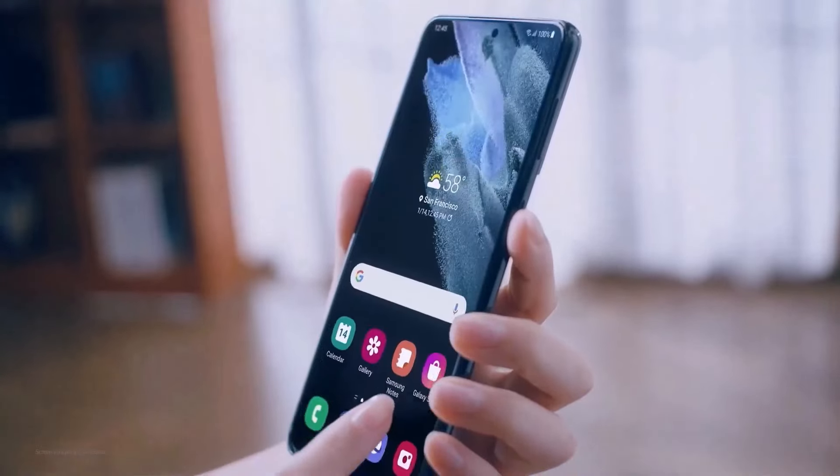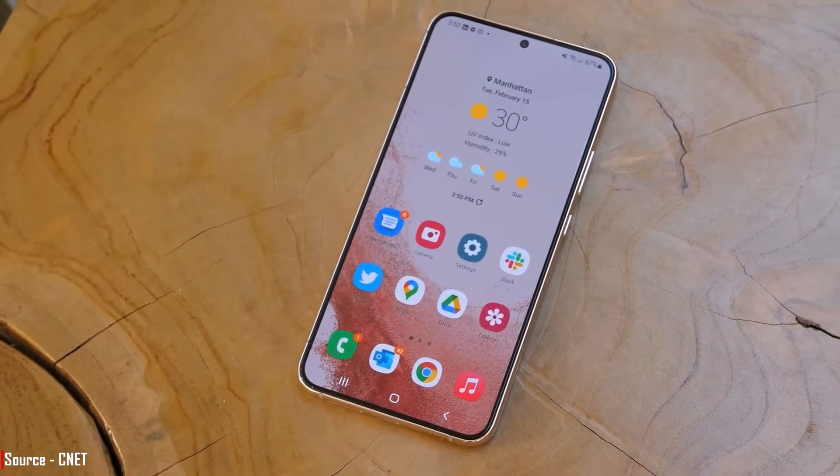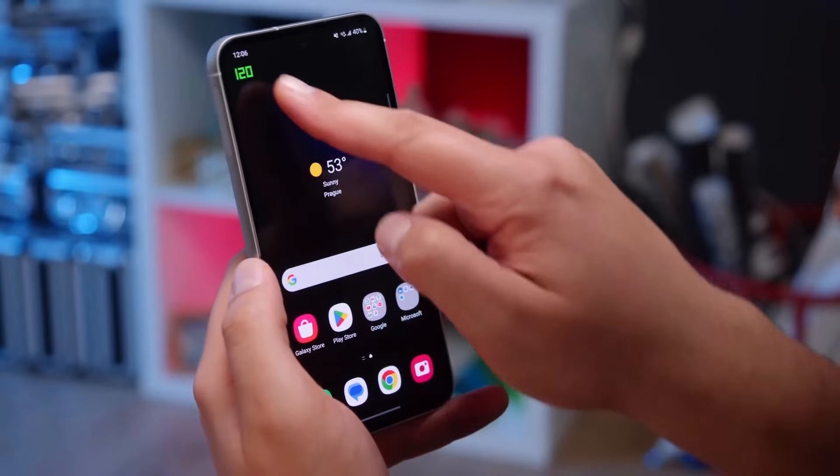Samsung's Fan Edition phones are popular with people who want to save money and don't mind a few trade-offs. After bringing back the Fan Edition series with the S23 Fan Edition in 2023, Samsung is now said to be working on the S24 Fan Edition, which might be released soon.